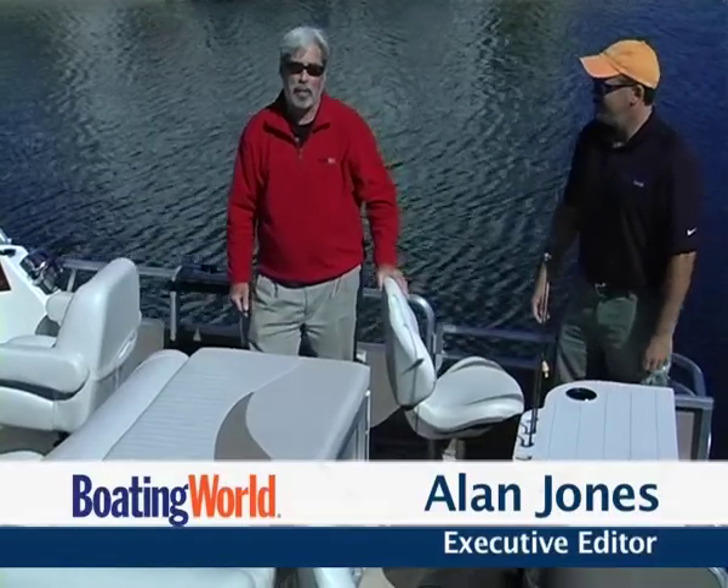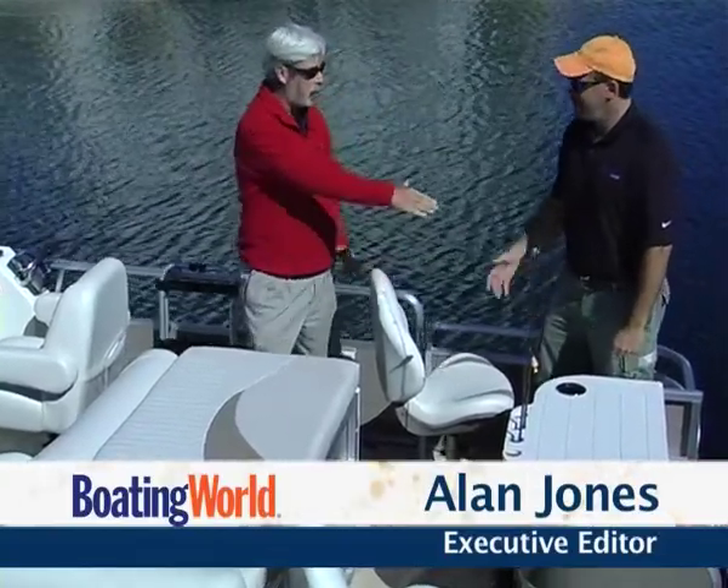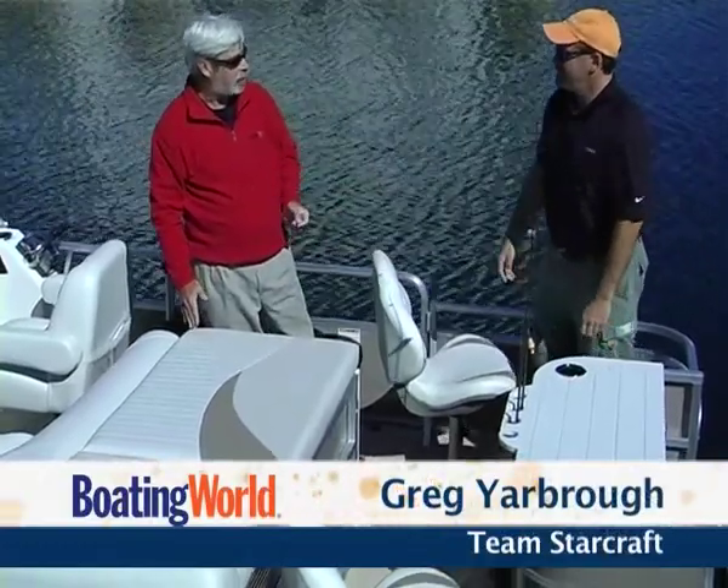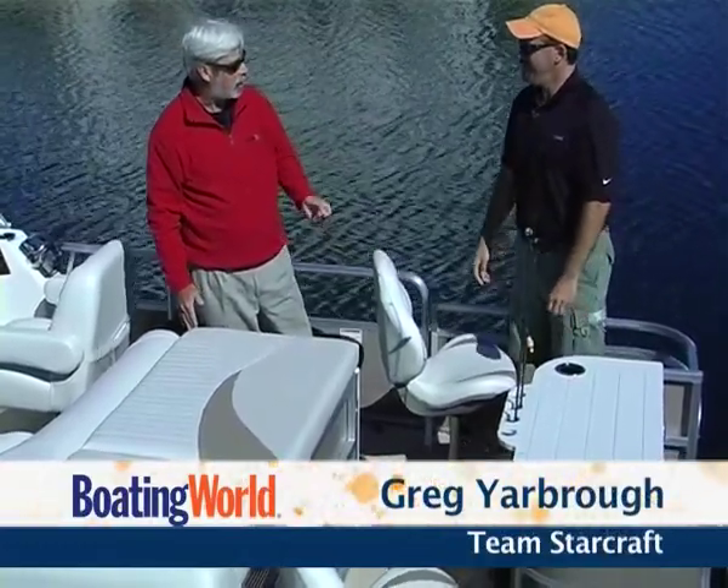Hi, I'm Alan Jones, Executive Editor for Boating World Magazine. Today I'm in northern Indiana with Greg Yarbrough, who's a touring pro and also the captain of Team Starcraft.